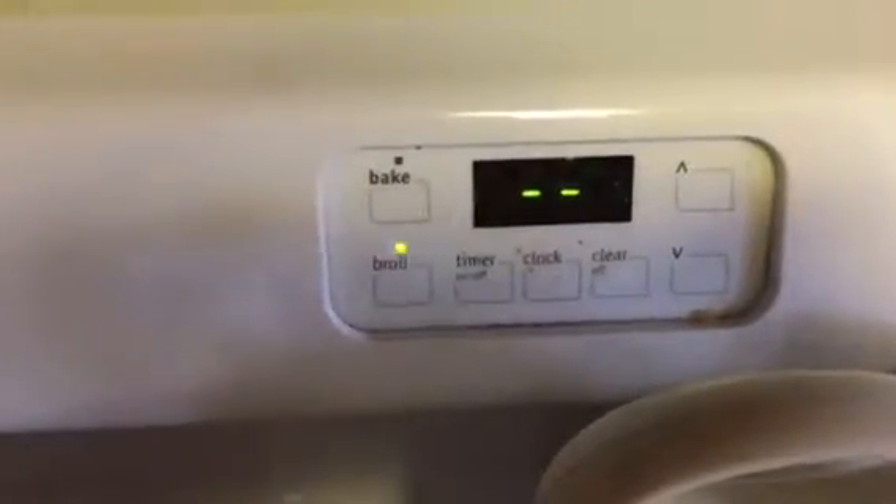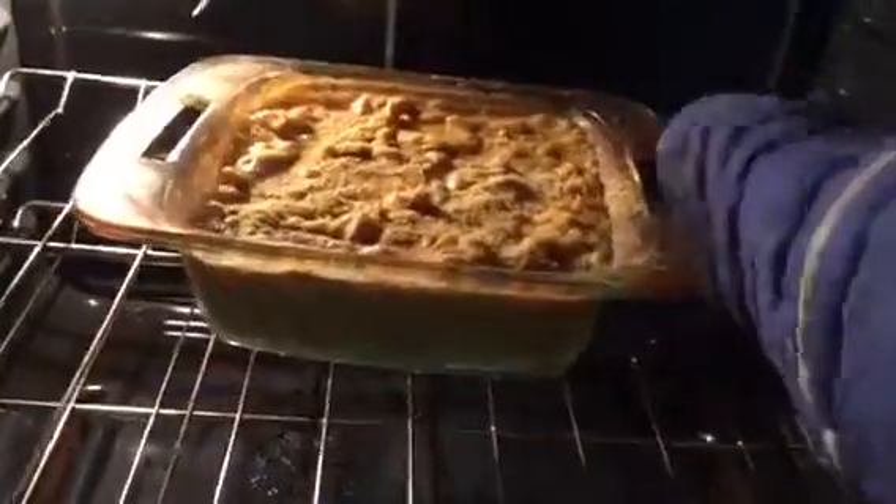Bake for 15 minutes at 350. Broil for a few additional minutes. Remove from oven.